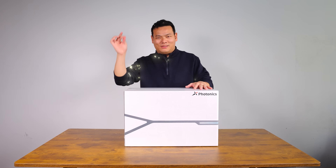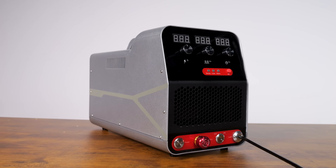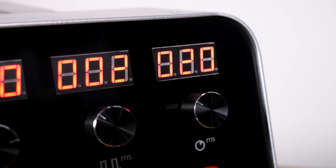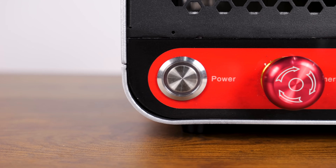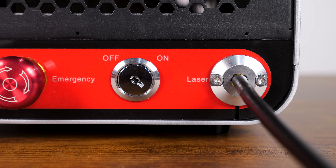Let's start with the unboxing of the X-LaserLab X1. Here's everything that comes in the box. Moving on to the design of the X1: at the front we have the adjustment controls for peak power, pulse width, and light output interval. There are several indicators and a panel button below, and at the bottom we have the power button, emergency stop button, laser on/off switch, and laser cable port.